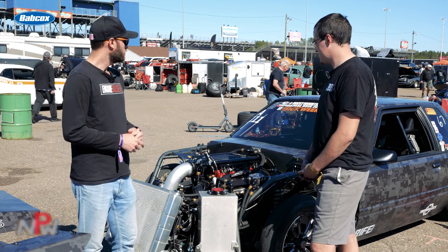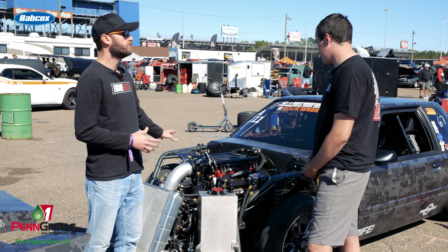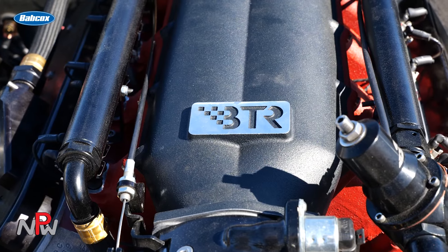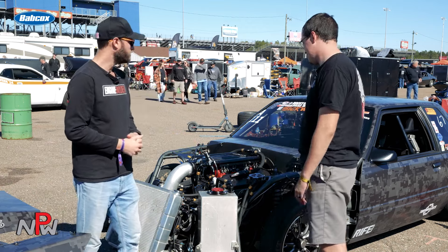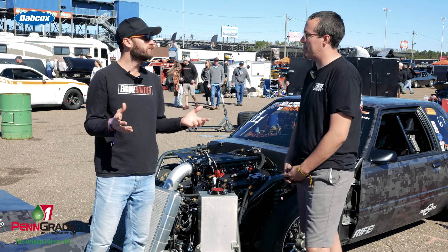You are up at the top of your class, and that 4.71 you just ran should keep second place at bay. Anything else about the car or the LS we're leaving out? About how much horsepower are you getting? We're probably right about 1,400 to 1,500 in that area. I think we could get up to 1,800 or so — it's just going to take some fine tuning. We had no testing on this combo. It got off jack stands three days before the event, we tested one day, and then we're here.